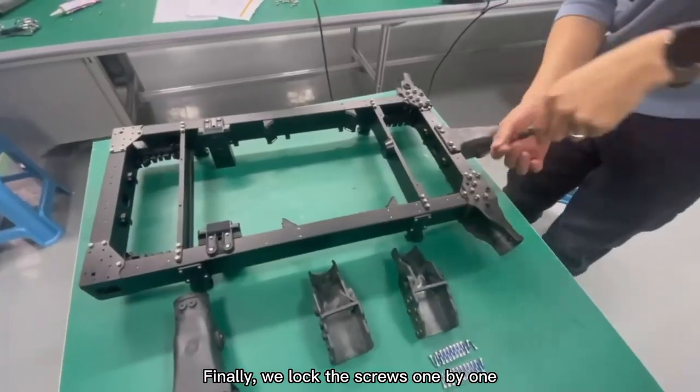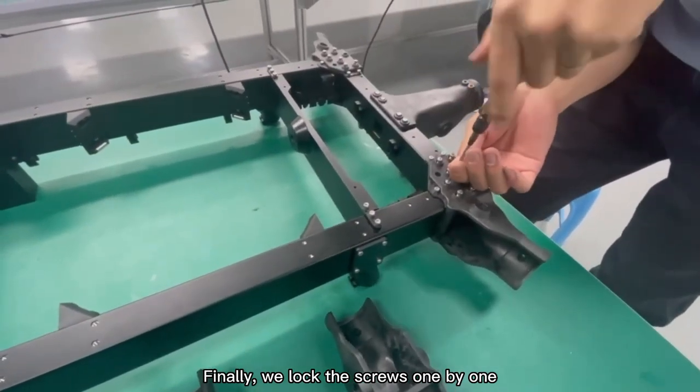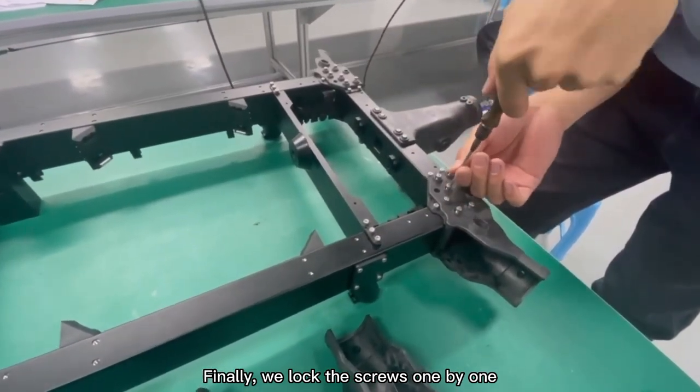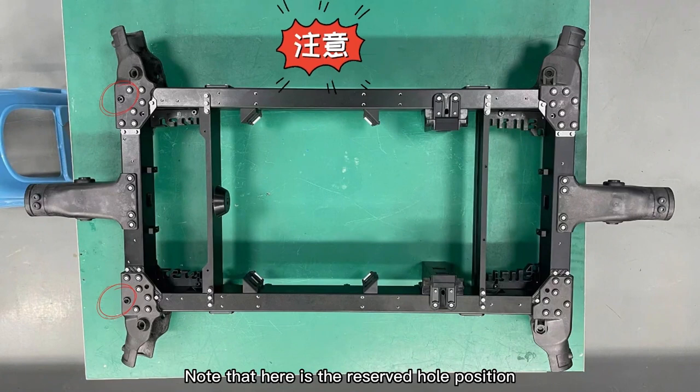Finally, lock the screws one by one. Similarly, assemble the rest of the internal joints. Note the reserved hole positions.